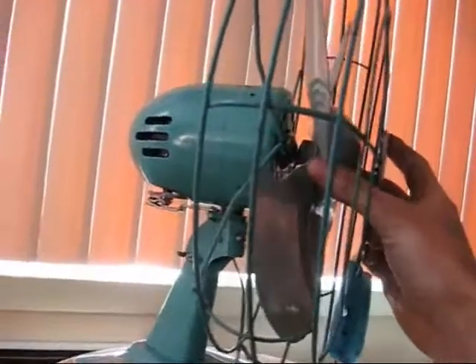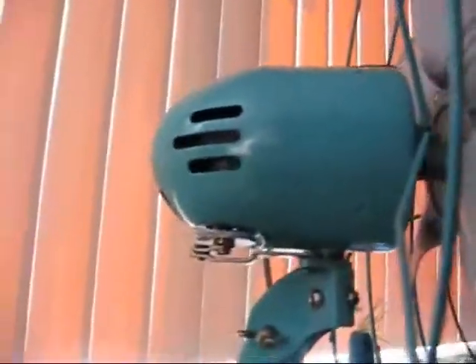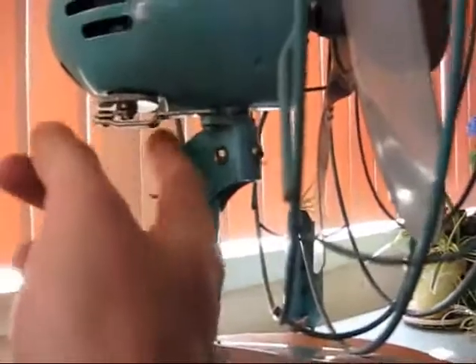It spins nice and free. I oiled up the shaft so everything is moving nice and freely. I fixed the oscillator — the oscillator just had a loose nut that was holding the shaft to the gear. I tightened it up and it works fine now. It looks like this.